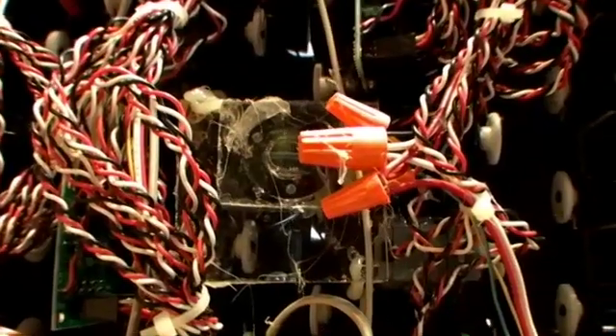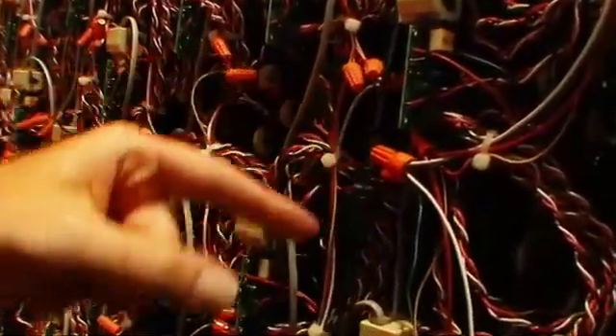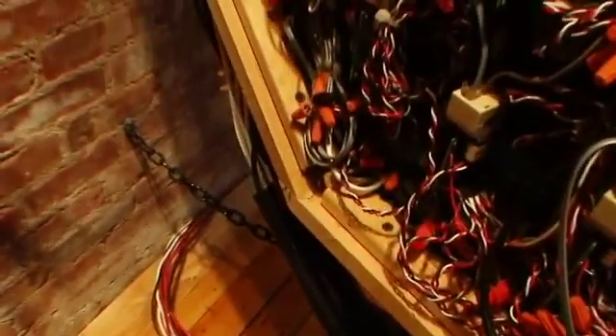On the back of the piece you can see all the components that make it work. You can see the back of the camera, so this is where the signals begin. The camera is connected through two wires — power and the video signal — going out to the desktop computer, which is hiding in a different room.